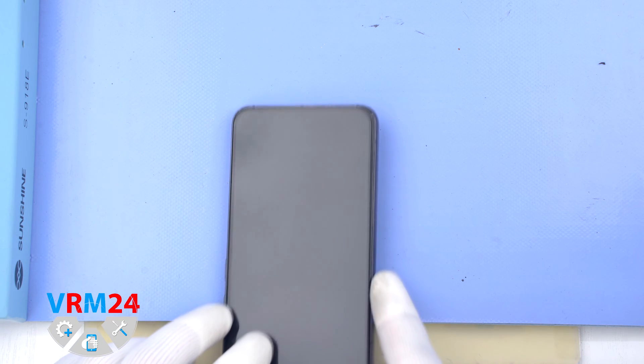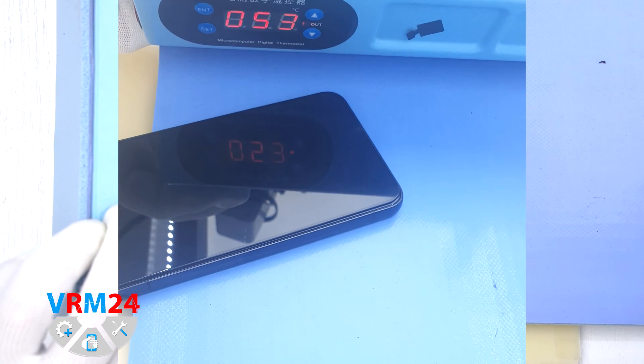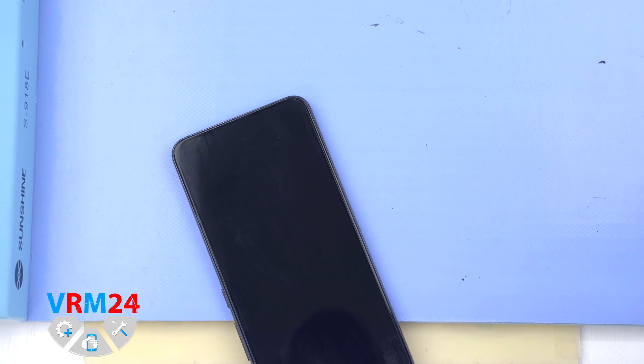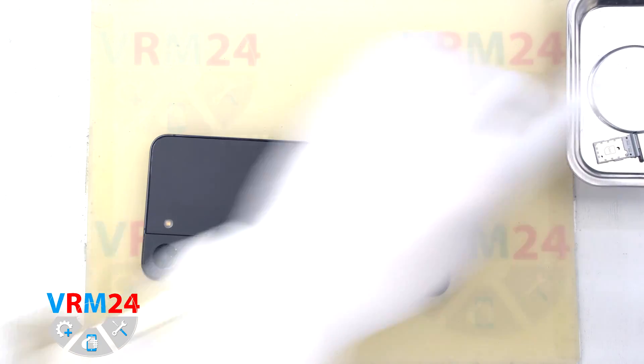After that we need to heat the surface of the back cover to a temperature of about 70°C or 160°F. For this we use a heating mat, though you can also use a hair dryer. After 5 to 7 minutes we can move on to disassembly.